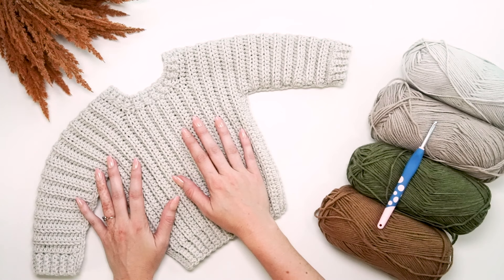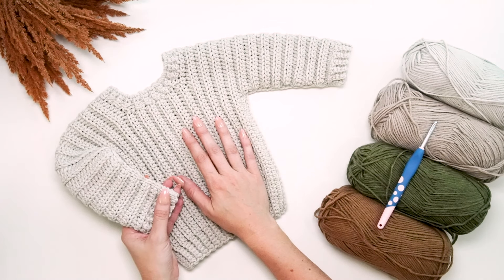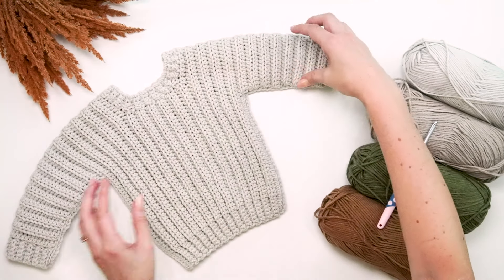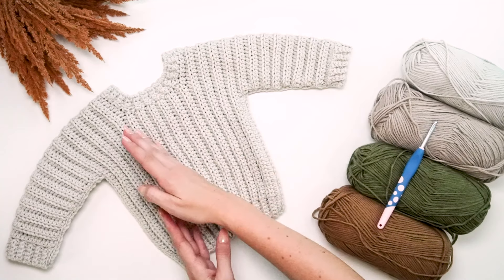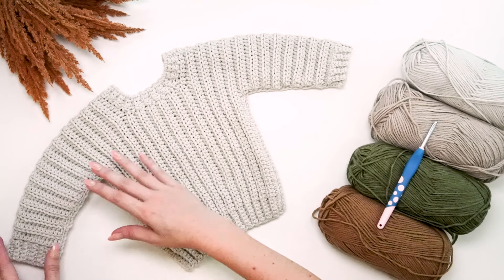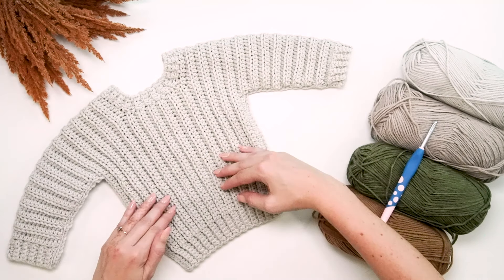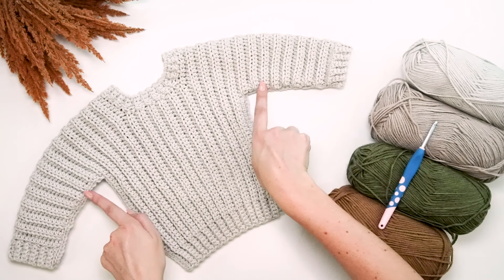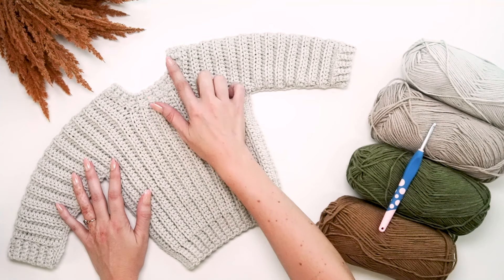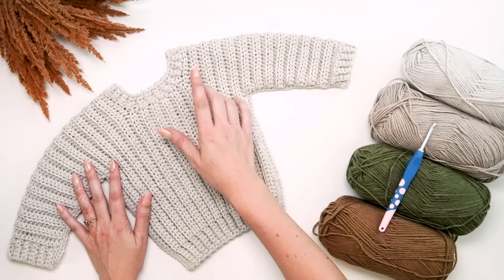The construction for this crochet pullover is flat — we're going to work it cuff to cuff, which means we'll start at one cuff, work across the body making a space for the neck, then down the other arm and the other cuff flat. Then it folds over and we seam it along the underarms and down the sides. It's super fun and simple, and lastly we'll come back and do a cute little neckline.